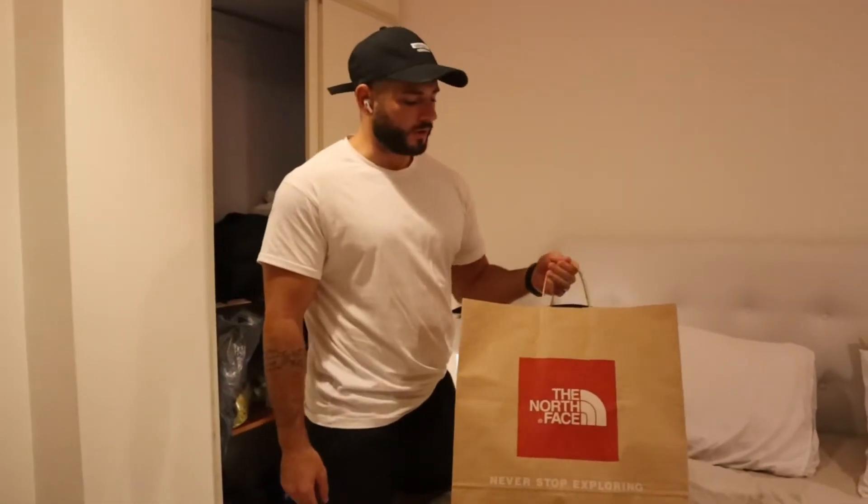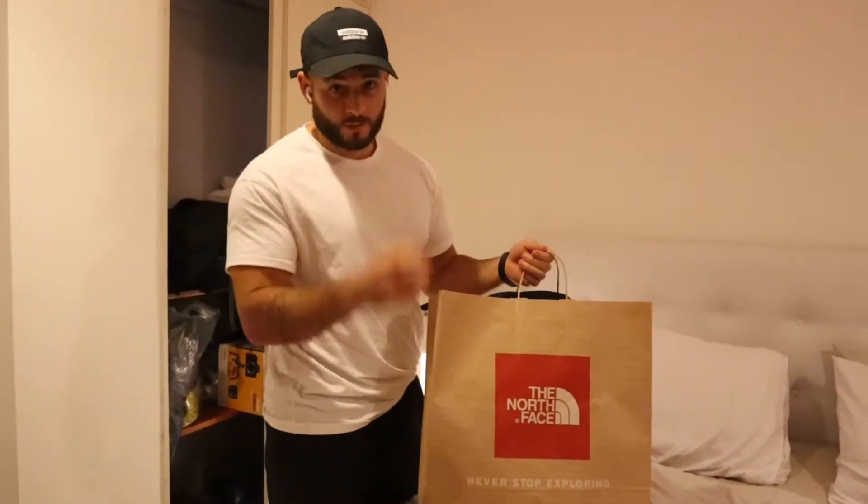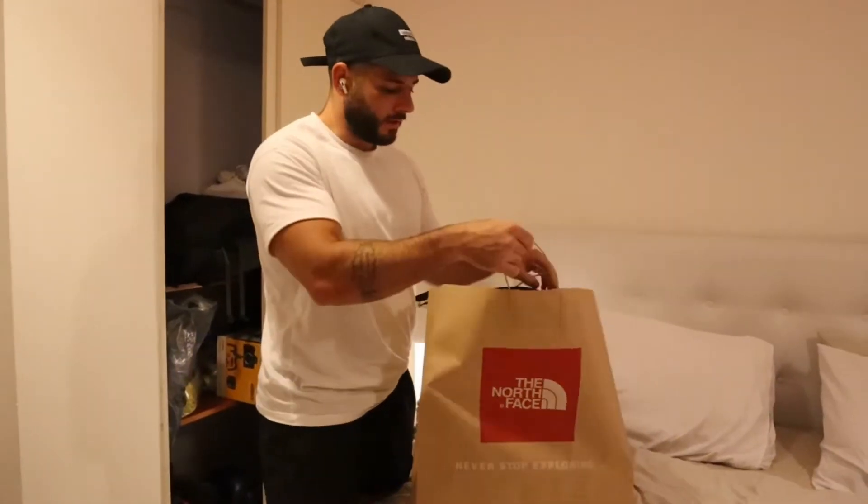Right guys, back with another review on the channel. I recently purchased myself a new North Face bag, so I'm going to make a video of it — why not? Let's have a look at this.